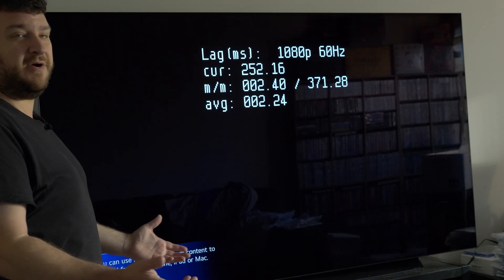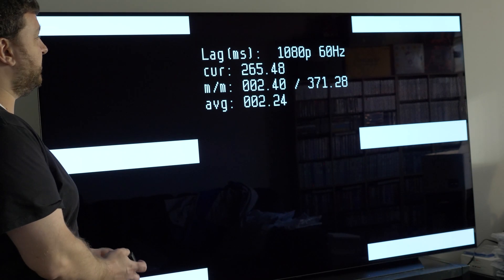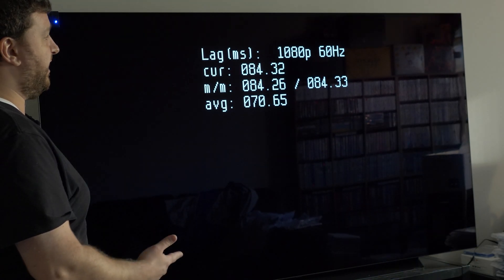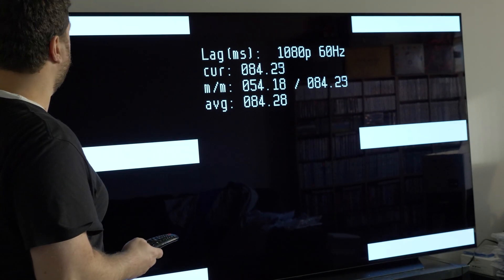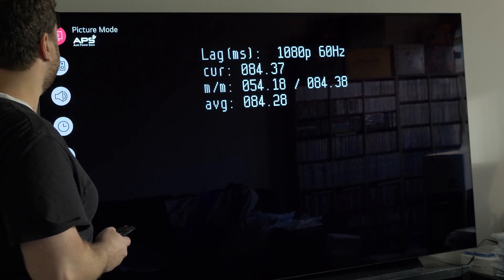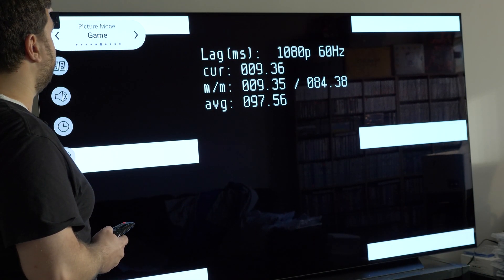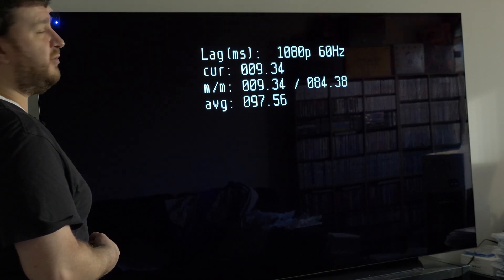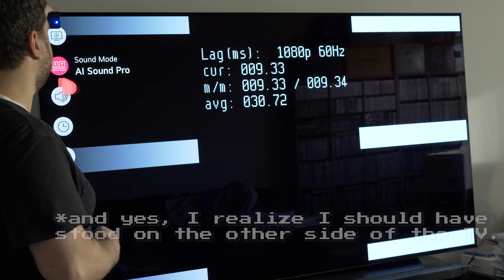We got this thing powered up, and the very first thing I wanted to do is show the Time Sleuth and test lag for a bunch of different reasons. Taking the reading, it's at 84 milliseconds, but this is not in game mode yet. I wanted to demonstrate this so we could go through and see how much each setting determines the lag. Game mode immediately drops to 9.3 milliseconds of lag, which is awesome. But let's check the other settings and see if that affects it at all.